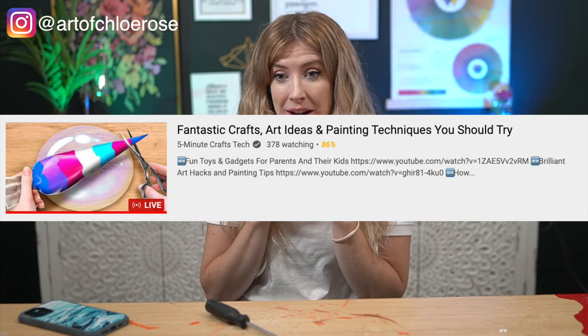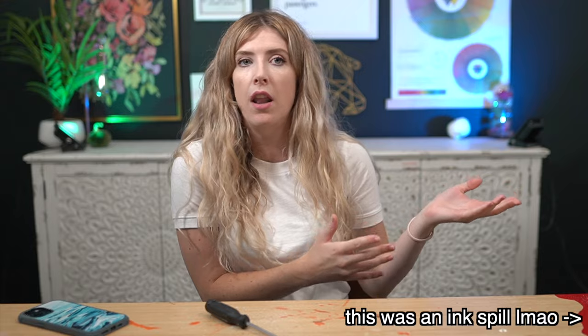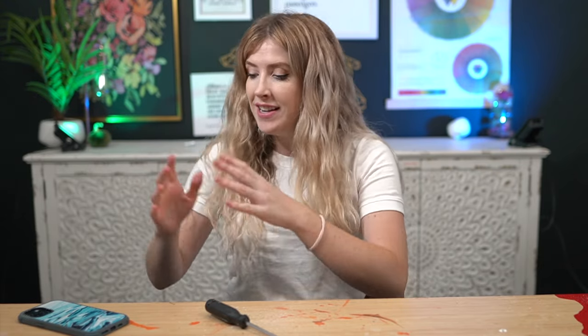Hello there! How are you all doing? I hope you're all doing well. So today we are gonna be testing out 5-Minute Crafts art hacks from their constantly ever-running live stream. They have a live stream — I know, it's news to me as well. I literally learned yesterday that they have this constantly running live video filled with arts and craft hacks, and I figured I'd sit here and, as the art hack testing YouTuber that I am, watch it until I find some decent ones to test out.